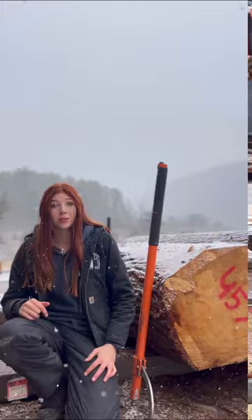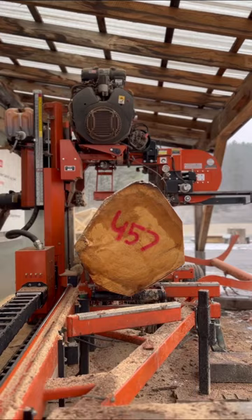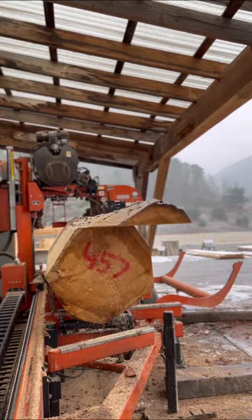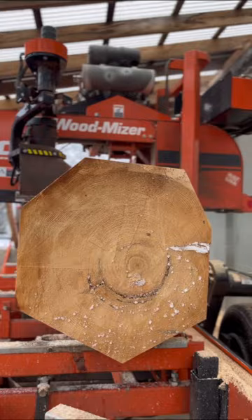I use a little bit different technique when cutting really large logs on this mill. What I do is basically cut it into an octagon, just shaving off all the different sides until it's small enough to make into a cant and get it all squared up. But with this one, because it's just so large, I actually cut it in half and made two separate cants from there.